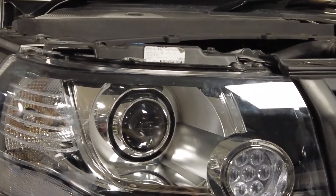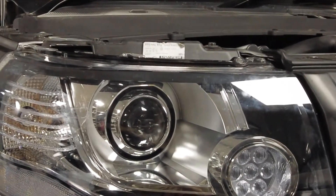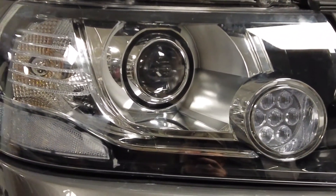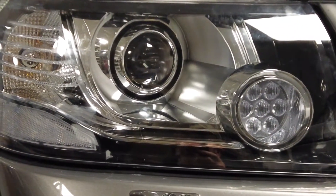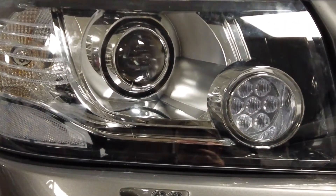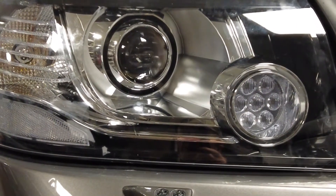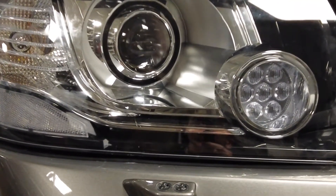Quick video about upgrading Freelander 2 headlights from halogen to xenon, which is quite a good upgrade in terms of light output. There are some problems with it - the Freelander 2 senses how much current is being drawn by the unit, and if it doesn't match the way the car is configured, it puts it into a semi-shutdown mode.